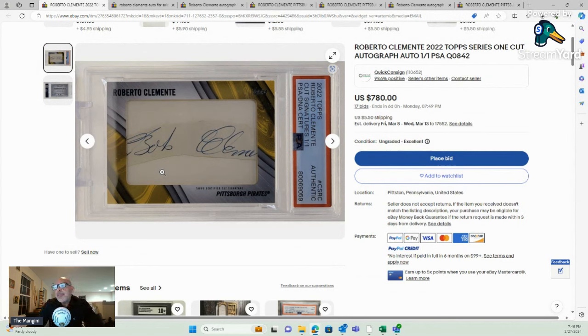Does it really say Bob? Because anyone who knows Roberto Clemente knows he hated to be called Bob — it was an insult to him. His name was Roberto. He hated that Bob was on his Topps cards, and he hated when people called him Bob. So there's no way in the world he would have signed his name Bob. And when we look at the other authenticated signatures, they don't look anything like this.